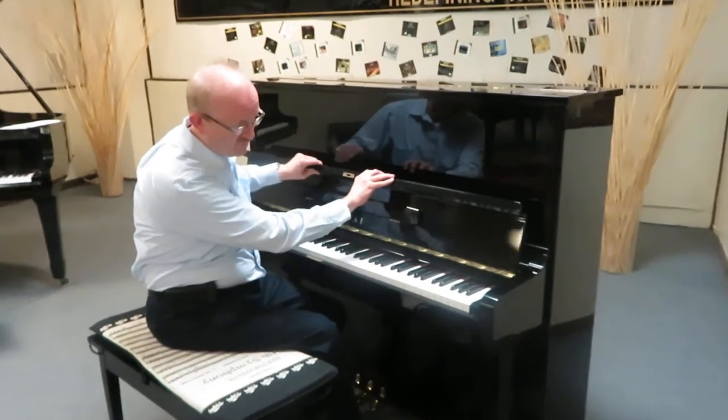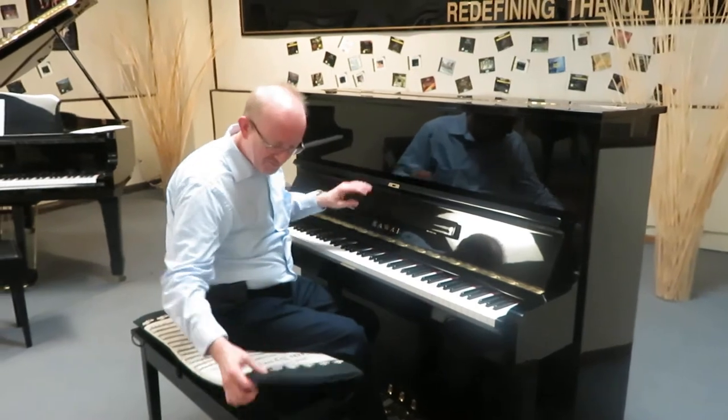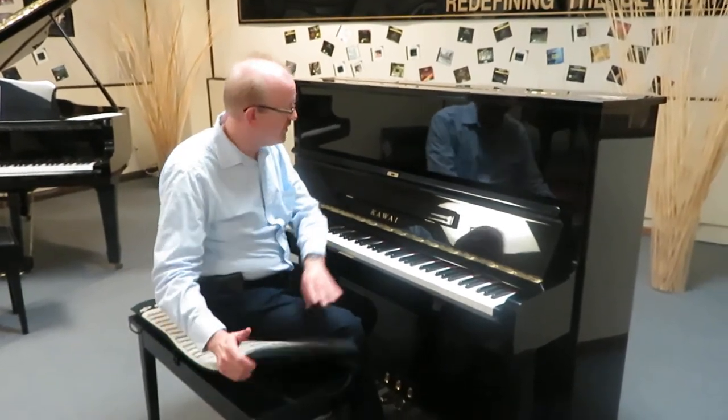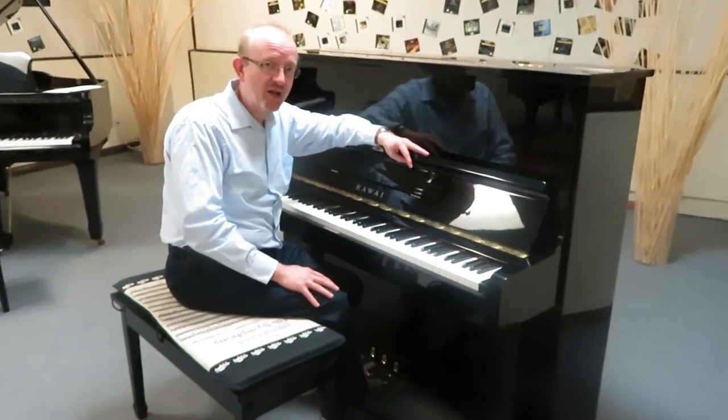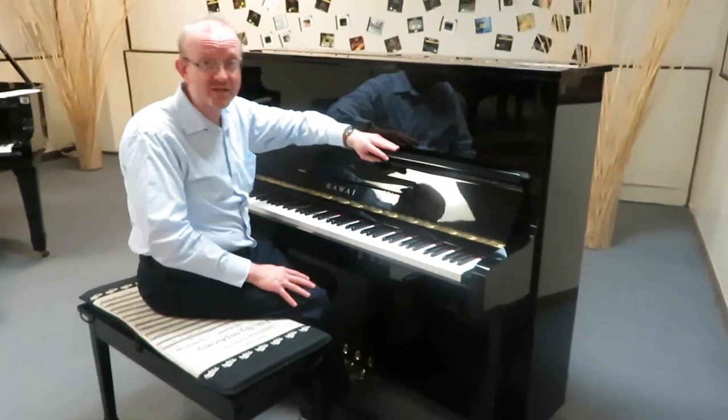It still has that grand piano look to the fallboard, and a matching bench right here. This particular Kawai was made in Japan, and it's just really a high quality instrument — so much so, it is BHA certified.